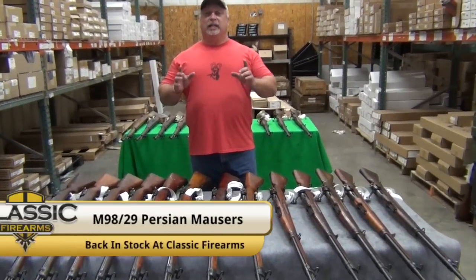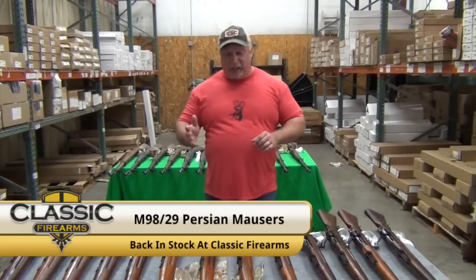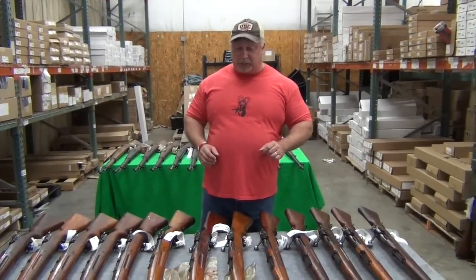Today what we're going to highlight is some Persian Mausers — Iranian Mausers — one of my favorite surplus rifles. To be quite honest, it is my favorite surplus bolt action rifle. I love these Persian Mausers in 8 millimeter.